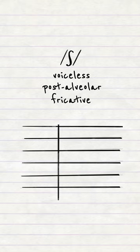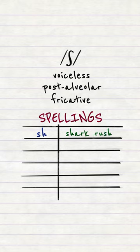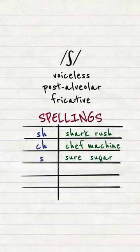Shhh is most commonly spelt with 'sh': shark, rush; 'ch': chef, machine; and 's': Shaw, sugar.